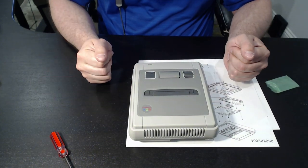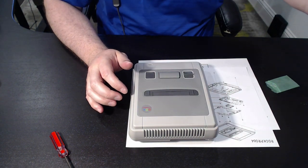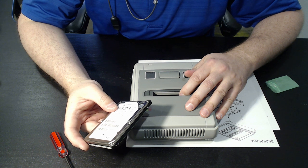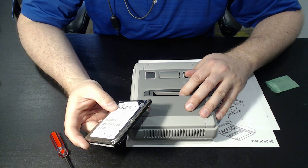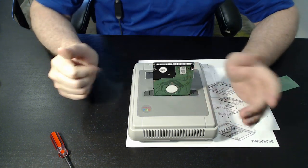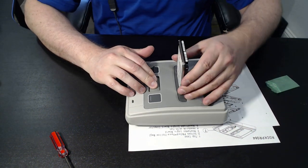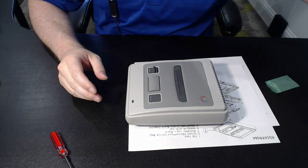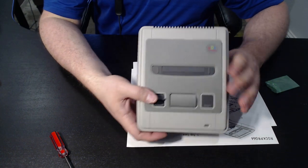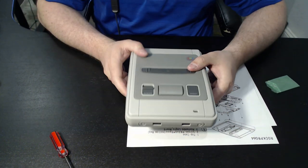All right, so we have it now assembled. The power button — you can feel that it clicks correctly. And then for the sake of demonstration, you don't have to have one of the cartridges, but in this case you can clip the drive in. The eject button ejects — I would not recommend ejecting during operation; you always want to make sure the power is shut off first. But that concludes the assembly video. I hope that you found it informative, and we'll see you guys on the next one.